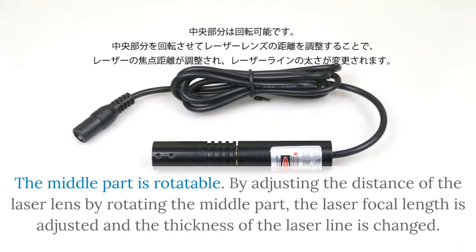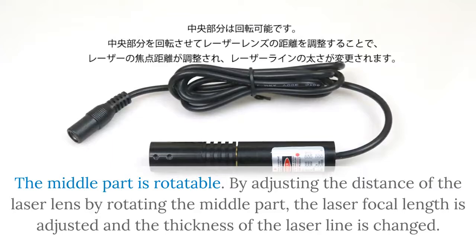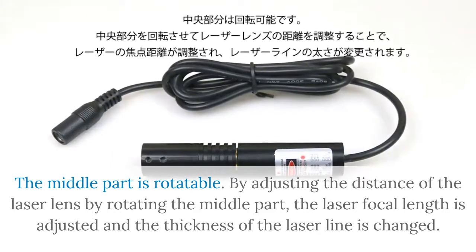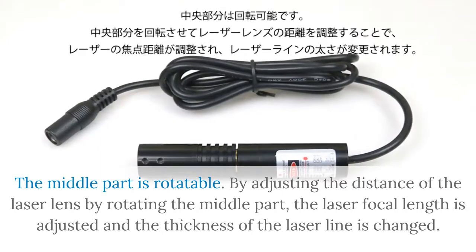The middle part is rotatable. By adjusting the distance of the laser lengths by rotating the middle part, the laser focal length is adjusted and the thickness of the laser line is changed.